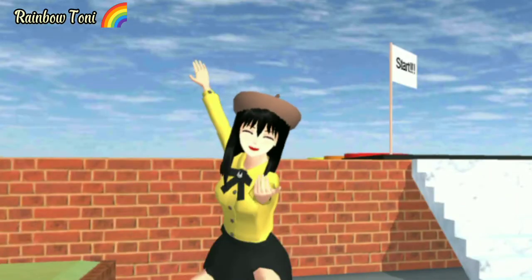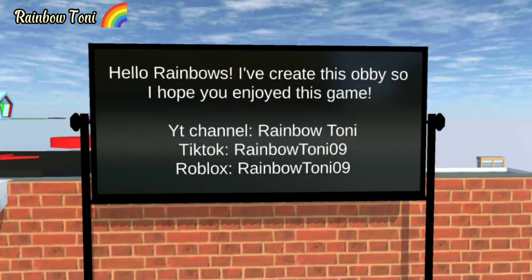So, let the game begin! Hello, Rainbows! I've created this hobby, so I hope you enjoy this game. YouTube channel Rainbow Tony, JakeTalk Rainbow Tony 09, and Roblox Rainbow Tony 09.